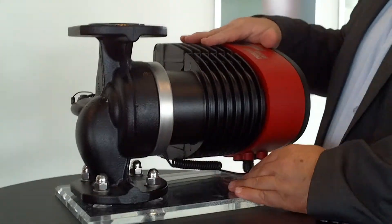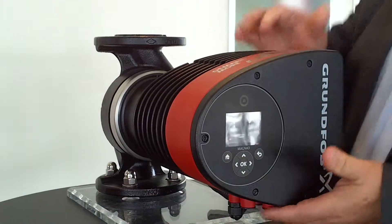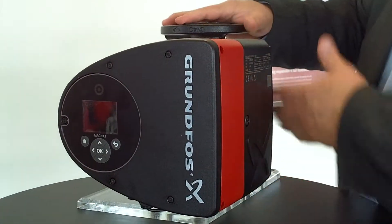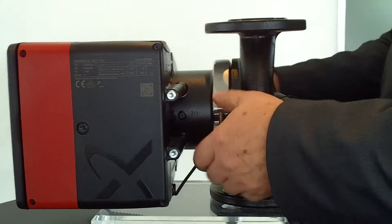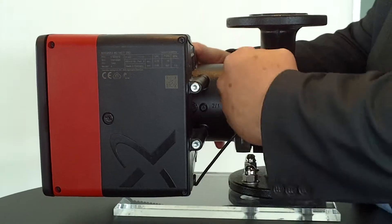But in some cases, it's necessary to install it in a horizontal pipeline. The control box must always be fixed in that direction, otherwise you cannot read what's in the display and so on. In the past, you had to loosen some screws, but with the new Magnet 3, you just have to loosen this one screw, lose the clam ring, and then you can turn the pump head to the right position.